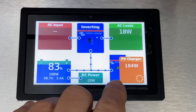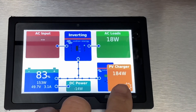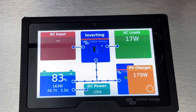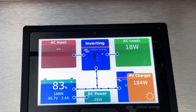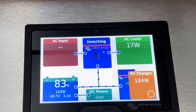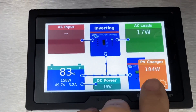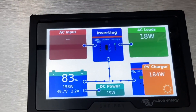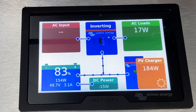On top of the roof we've added two Victron 175 watt solar panels giving 350 watts. There were already two 150 watt panels there. At the moment it's early in the morning in the middle of winter — the sun's low — and we're getting 184 watts out of it.